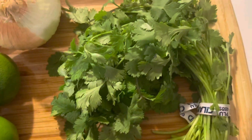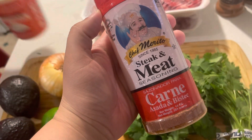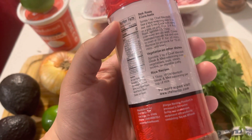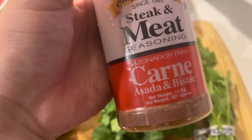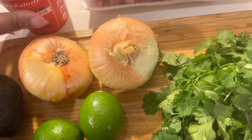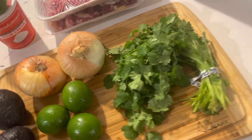Then you need some meat — this is beef, we got two packs of that. The seasoning you need is this steak and meat seasoning that you get at Walmart or the Mexican store or wherever. It's kind of expensive but it lasts for a long time and you can use it with other meats. Some people like the lime sour cream — he has a recipe for the sour cream and lime, so good.